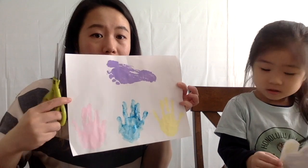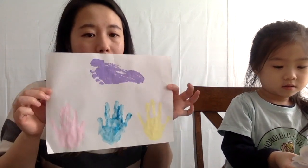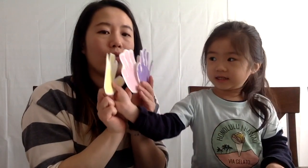Your handprints are dry. I want you to cut them out. If you need help, you can ask mommy or daddy to help you cut it out. When you cut them out, they should look like this. We have how many hands? One, two, three — three hands and one foot.